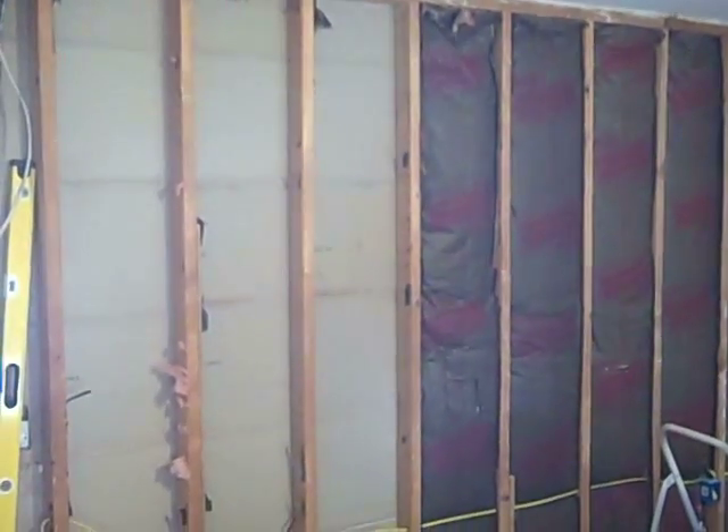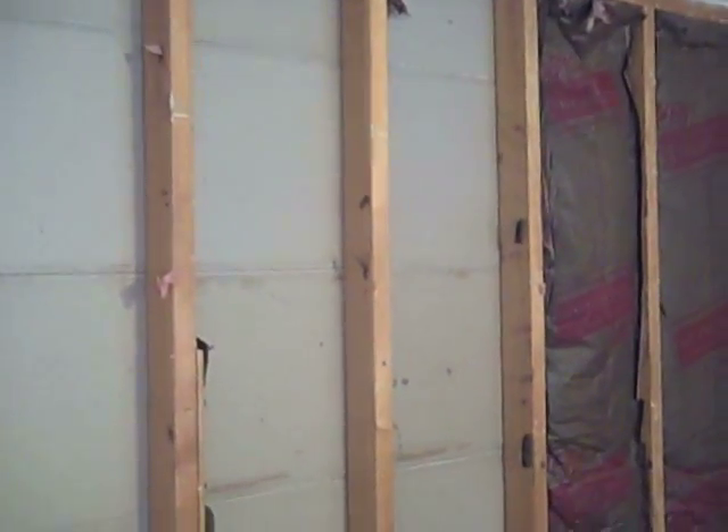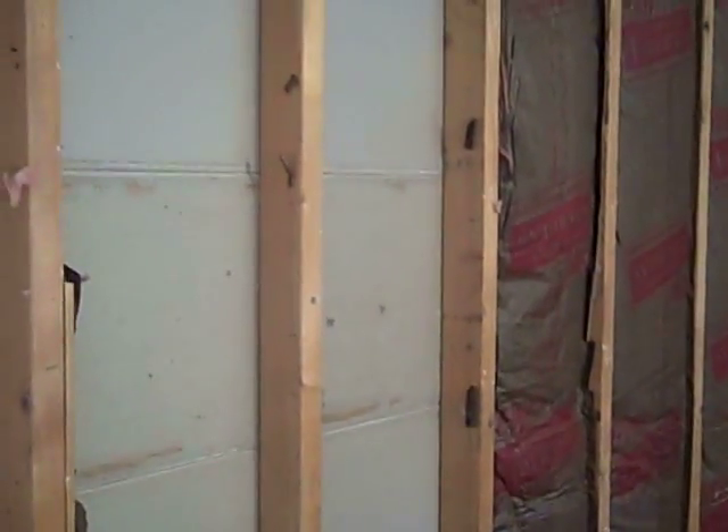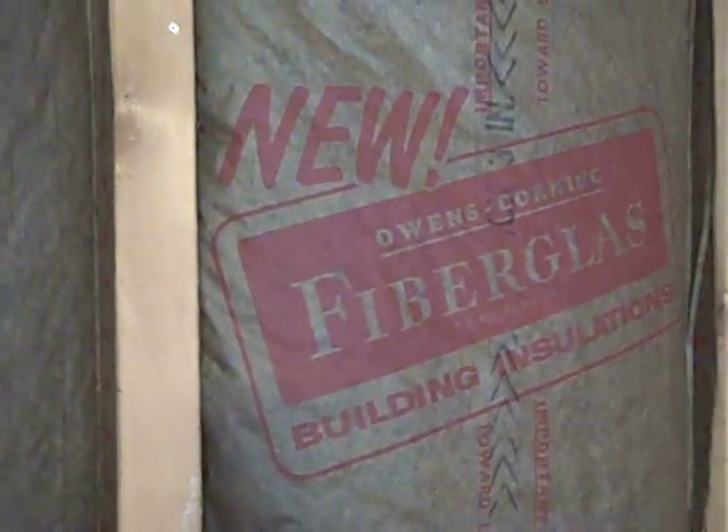Here we have a family room where the homeowners are having paneling removed. This house was built in 1960 and had paneling on some of the interior walls. What we found is Owens Corning fiberglass building insulation — it says 'new' right on it, but it's about 50 years old, dating back to when the house was built in 1960.